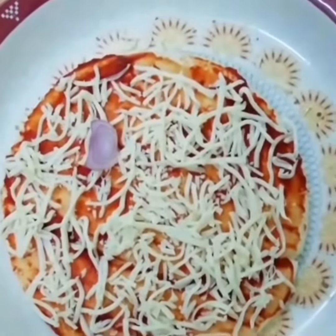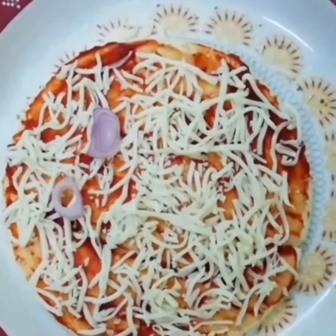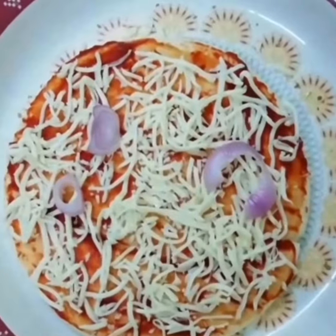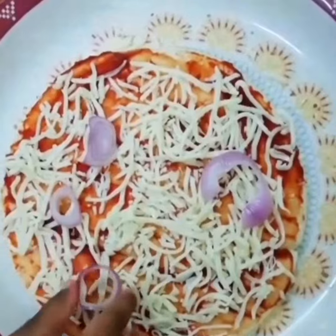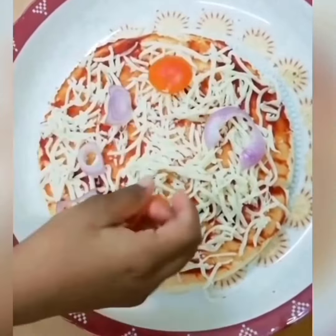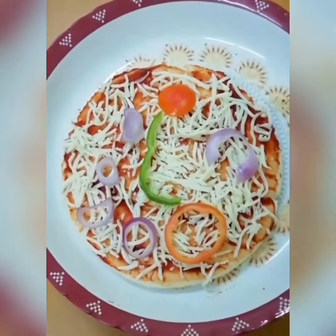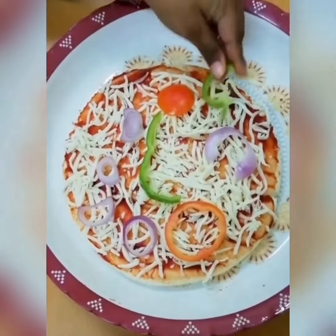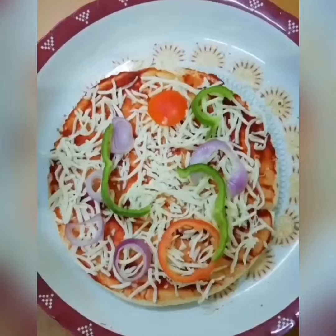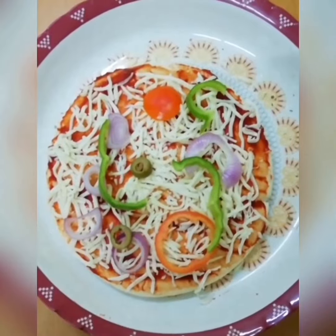Add onion slices. Now tomato slices. Now capsicum. You can add mushrooms, jalapeños, black olives, whatever you want. Now I am adding green olives.